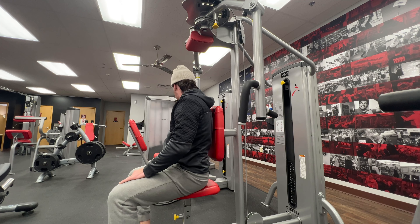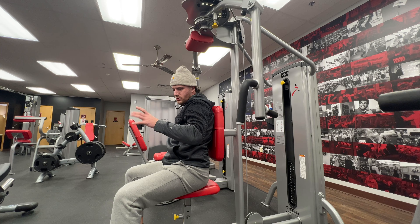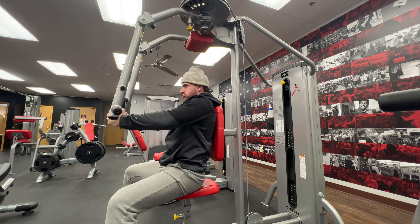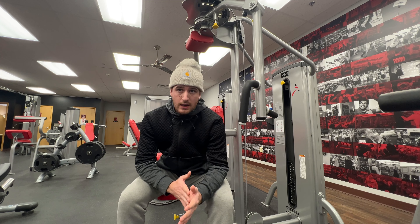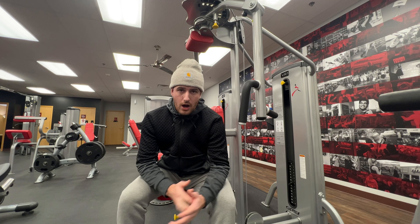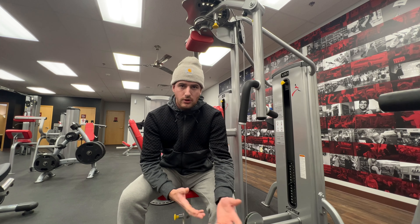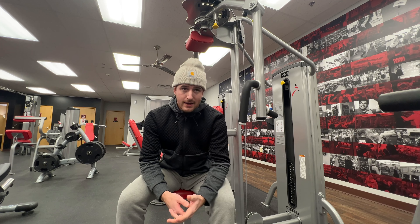I will stop periodically and throw my little comments in about what's going on. One thing I'll do, especially on machine flies — if it's more of an upper chest directed day, you'll adjust the seat accordingly. You'll lower the seat so it's lower than you normally have it, and that forces you to squeeze more of your upper chest.